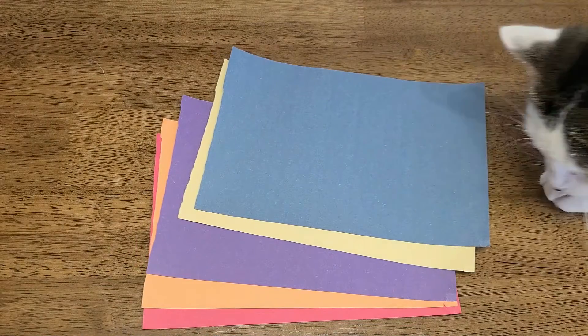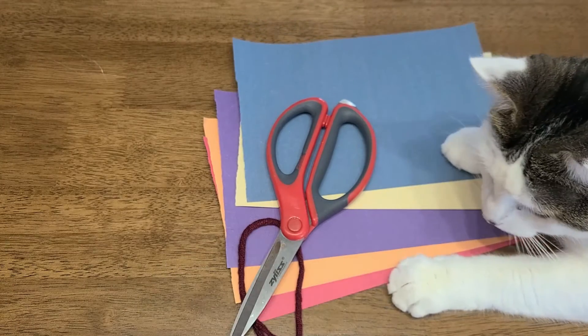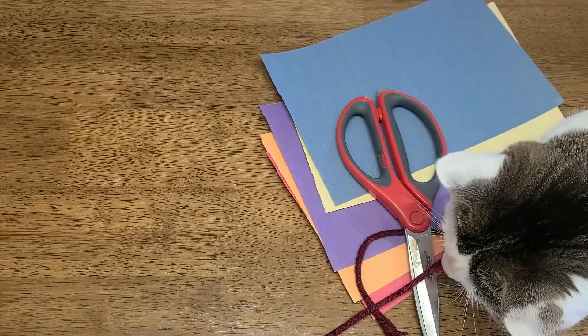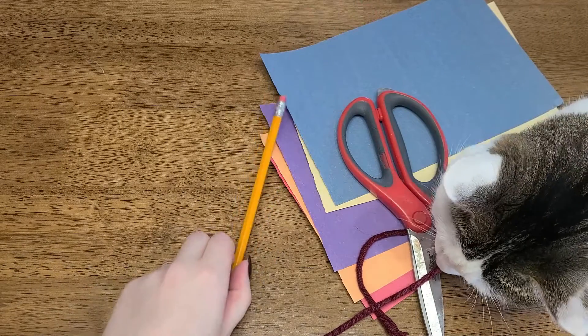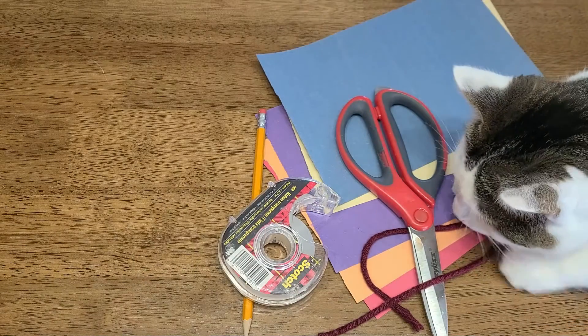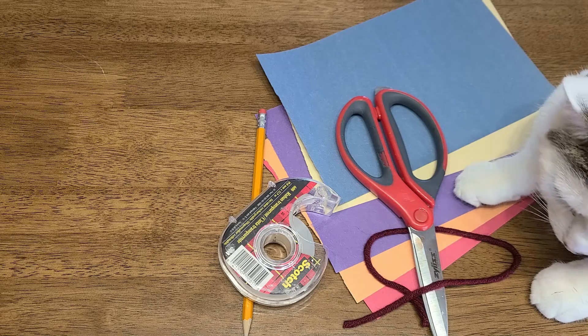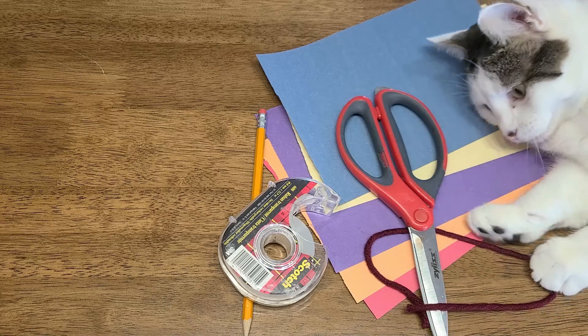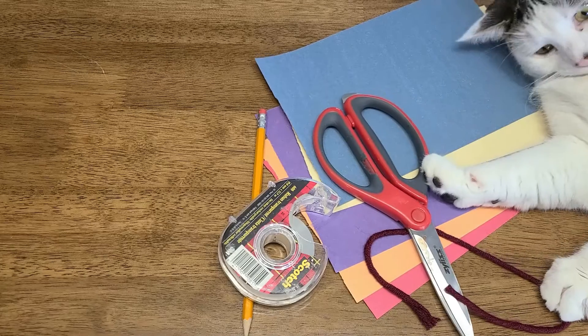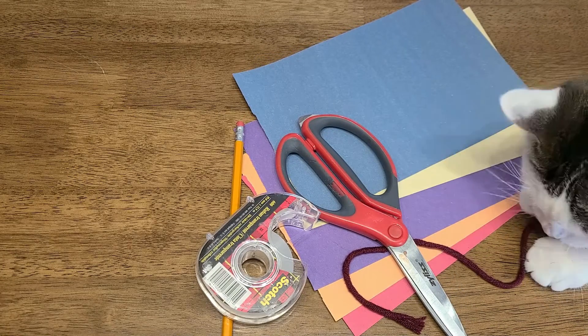For today's craft, you're going to need the following: different colored construction paper, a pair of scissors, some string or ribbon, a pencil, and some tape. You might want a cat for an assistant — however, that's entirely up to you. If you are watching this show live, this is the time to go and grab these materials before we get started. If you're watching on the YouTube video, feel free to pause while you get the rest of your materials.